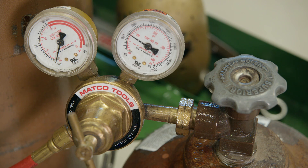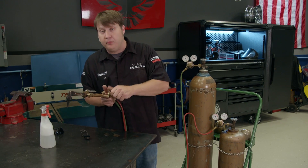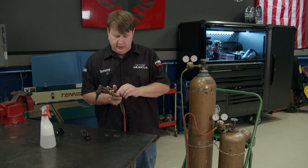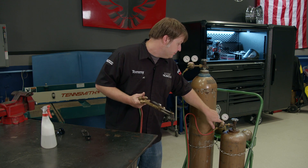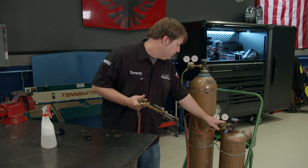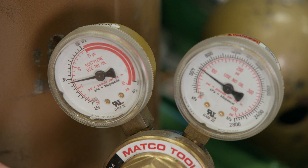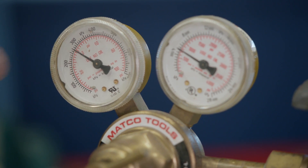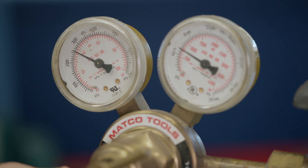So now we can move on to adjusting the regulator. To do that, you want to crack open the knob to whichever bottle you're trying to adjust and then simply turn this knob — that gives you the most accurate reading. Now, as a rule of thumb, you're looking for about 7 PSI on the acetylene side. Here on the oxygen side, you're looking for 40 PSI. We're just a little bit low.